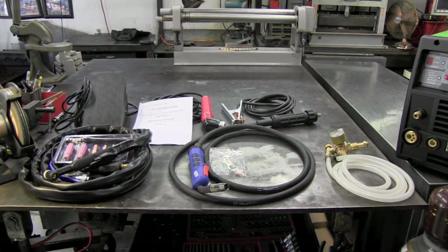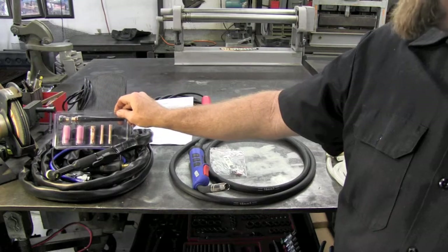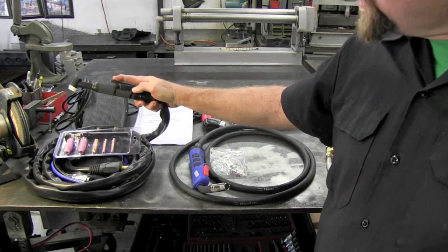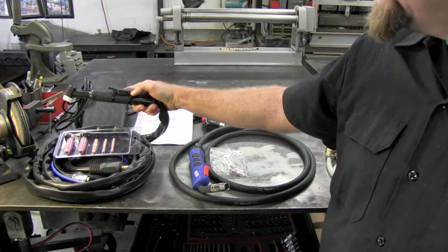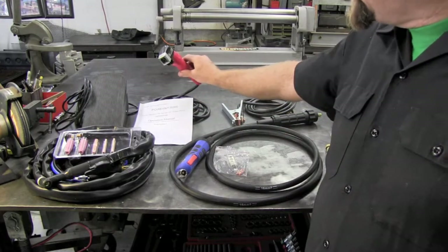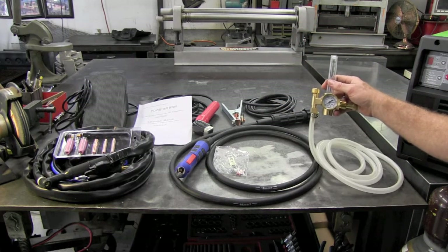Everything you see here is what's included with the unit as it's delivered to your door. Here we have our TIG package with a package of consumables — everything you need to weld except for your tungsten. It does come with a foot pedal. The torch is an SR-26 and it has a torch trigger on it for 2T and 4T functions, which is pretty nice and really versatile. Next we have a very nice MIG gun. We have our stinger for stick welding. We have a very nice ground, and right here we have one of the best regulators I believe in the industry.